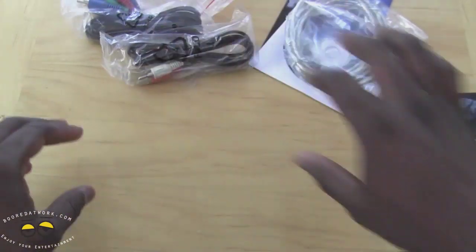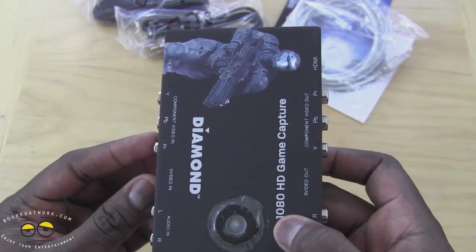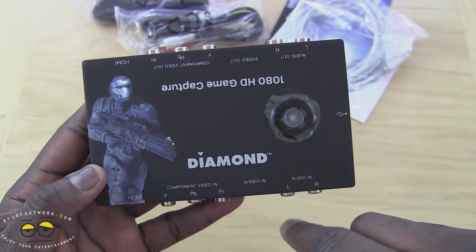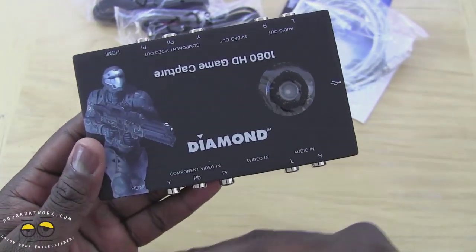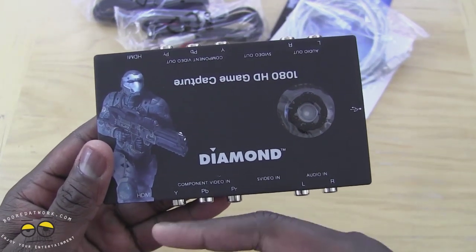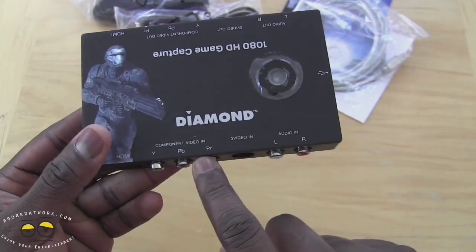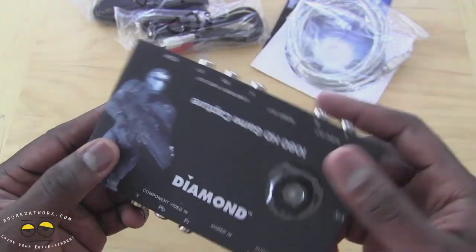This also captures from HDMI, so we're not going to be using component cables. On the device there's an LED on the top that lights up and it's got a matte finish. It shows you the in and out — you have HDMI in, and this is the in section where everything comes in: from your game consoles, from your PC, from your camcorder, as well as VHS. You have HDMI in, component video in, component audio in, and S-video if you want to use that.